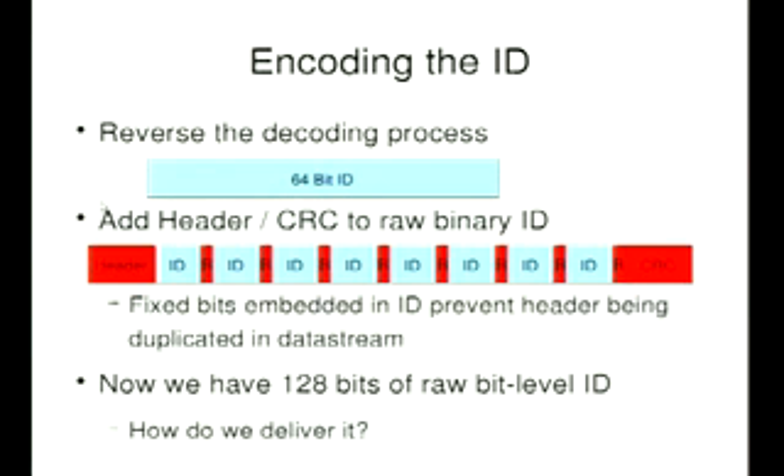The header is all zeros. In order to make sure you don't accidentally get a header repeating in the bitstream, you chop it into four-bit chunks and put a one between every four bits — so you can't possibly have nine zeros in a row. That's just so the reader knows where in the bitstream it is, because all that happens is: you stick the tag in the reader, the reader wakes it up, and the tag just starts outputting its number continuously. As long as it's energized, it keeps going. The reader looks for the header to find the beginning of the stream.